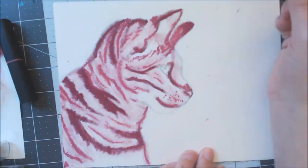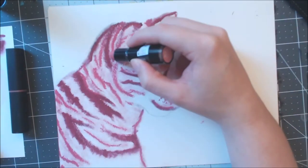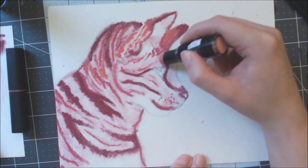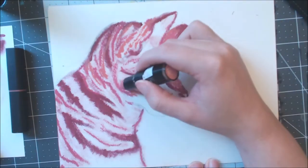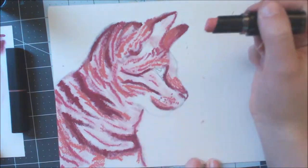Before even putting this on the drawing, I did try out blending with water just to see what would happen, and it didn't really work — it just wiped it away like lipstick does when it's on your face. So water is not something you can use with this unconventional medium.